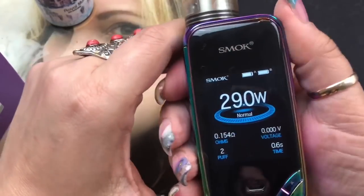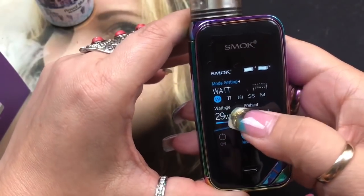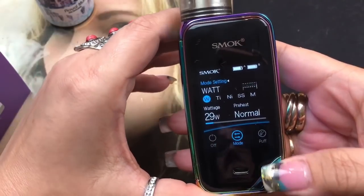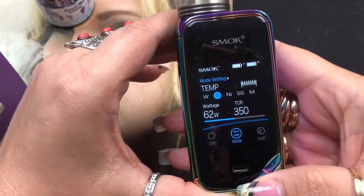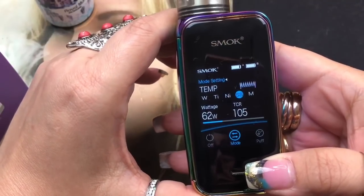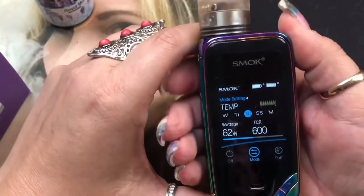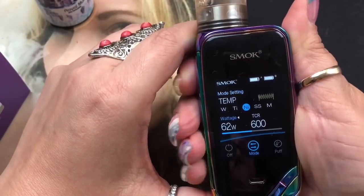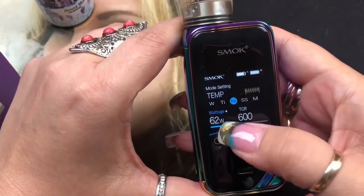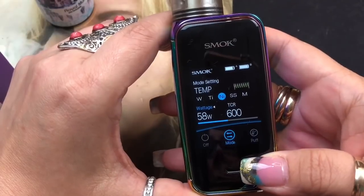To get into the menu, click the fire button three times. In the menu you have wattage, titanium, nickel, stainless steel, and a custom curve. Press up or down to navigate. In one of the temperature control modes, long-pressing the fire button switches to the next section where you can change the wattage in temperature control - going from 1 to 225 watts.